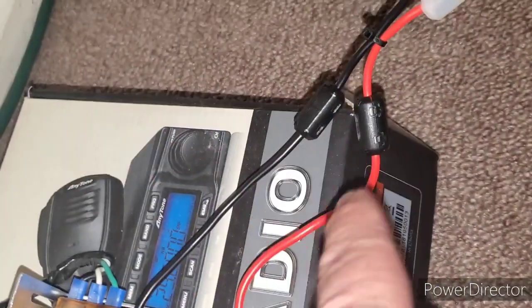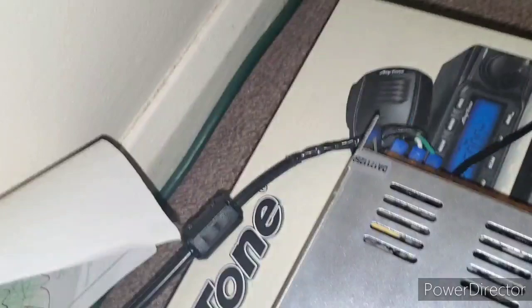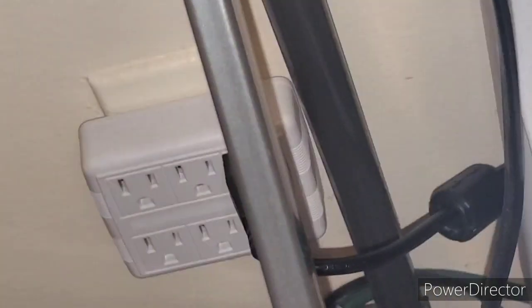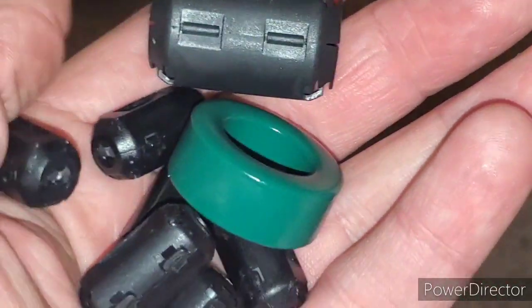I got one, two - two little ones coming out from the power supply, and the other two big ones here. Got another one coming from the wall.